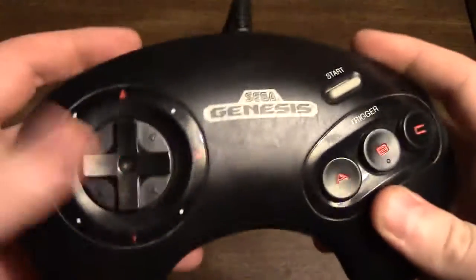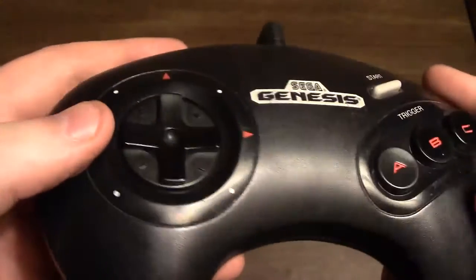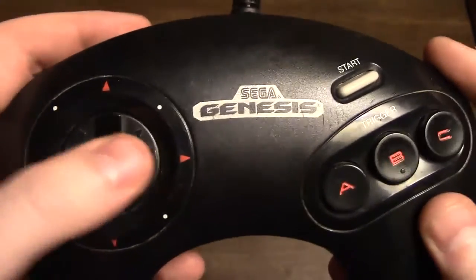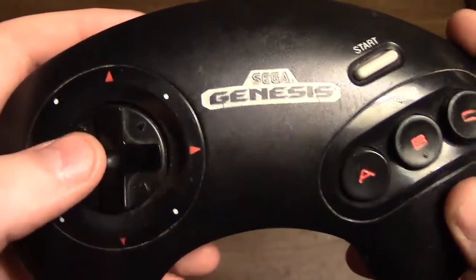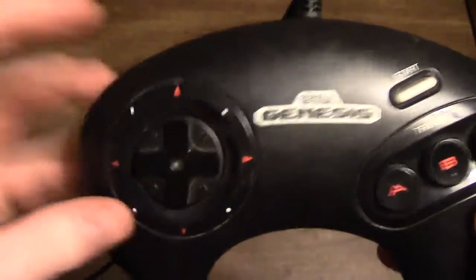The D-pad here is not that disc thing that would be in later Genesis controllers. This is actually a really similar D-pad to what you'd see on the Master System, but it's actually better than the Master System's D-pad because that just had a square thing.